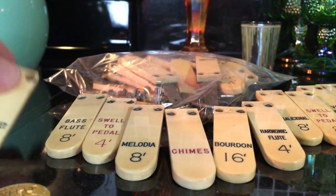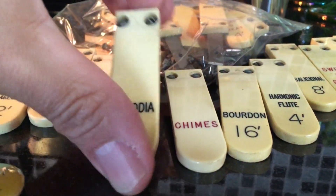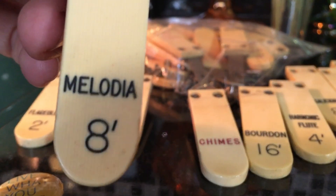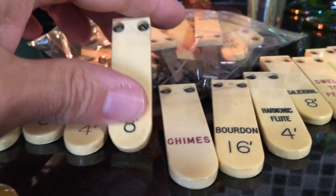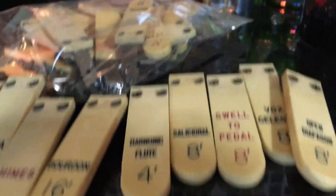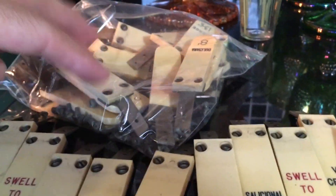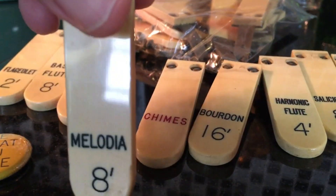So these are organ stops to a pipe organ. The organ was probably from the turn of the 19th century, and these look like they're made of ivory, or they could be celluloid. These are the stops that would turn different ranks of pipes off and on — all names of pipe organ stops. I don't know how many there are, probably 50 or a little more. I took all the little screws out. I'm not sure what I'm going to do with these, but I'm going to sell them.